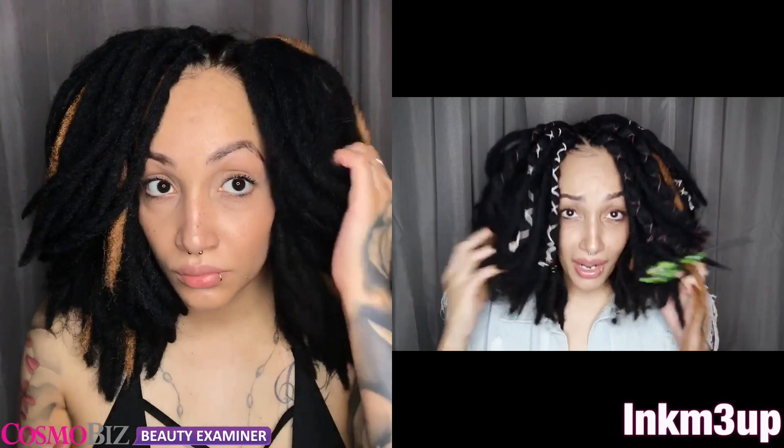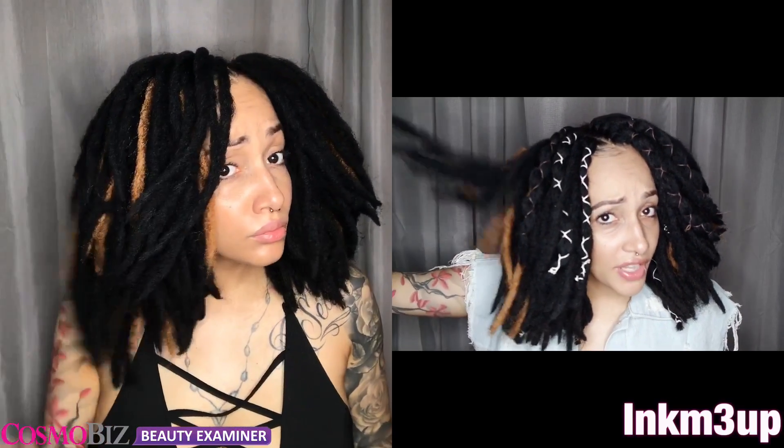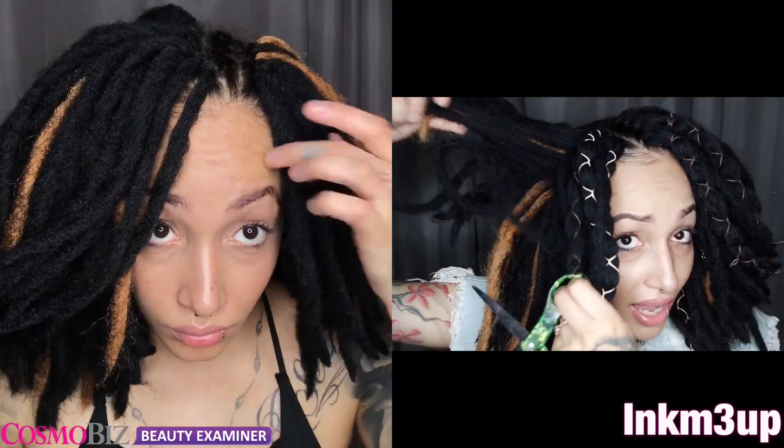You can also dip this in water just to put it together a little bit more. I also feel like over time it's going to start clumping together, kind of like how it is now, but that's because it's synthetic hair — that's what you should expect with synthetic hair.